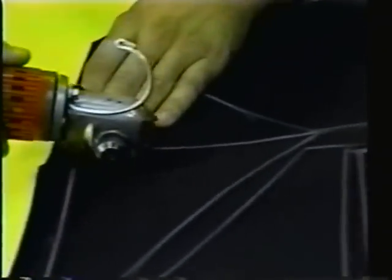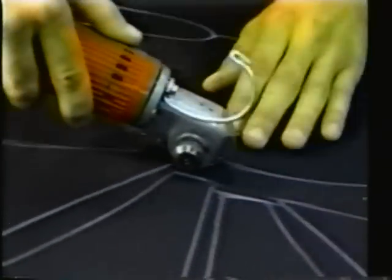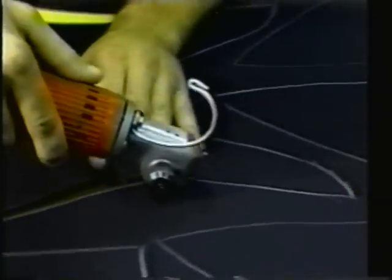A three millimeter suit will last approximately 300 to 400 dives. A five millimeter suit, 500 to 600 dives. And a seven millimeter suit, as much as 800 dives.